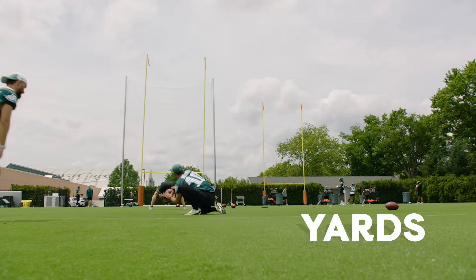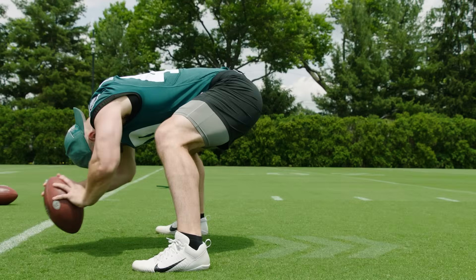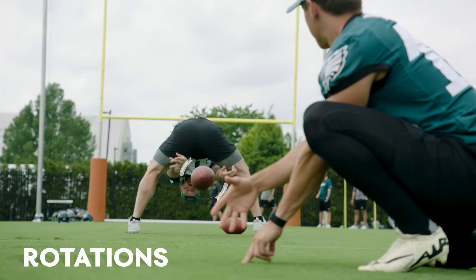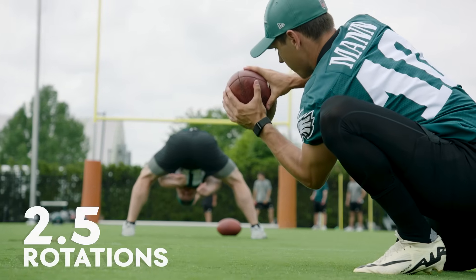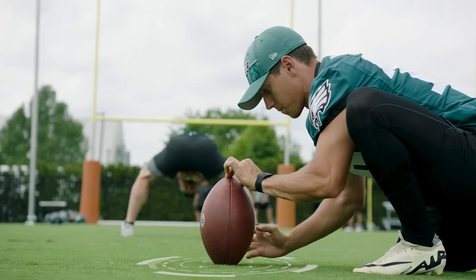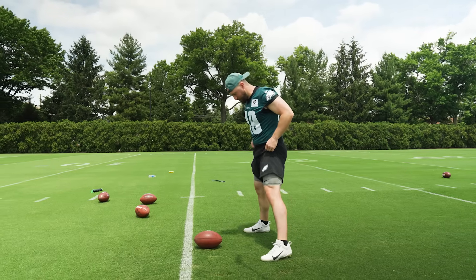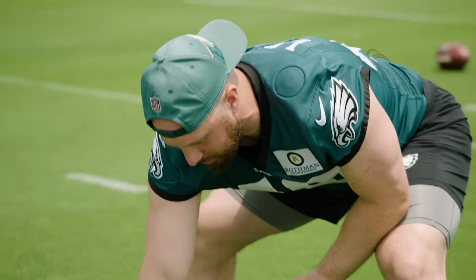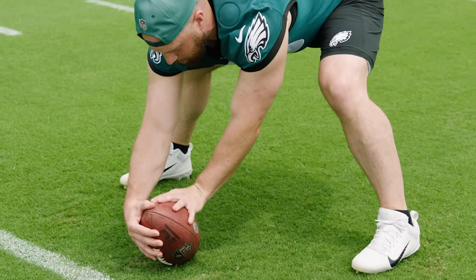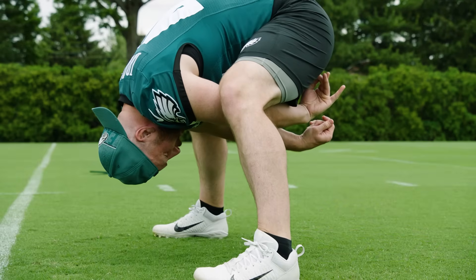First, we're going to set up a standard extra point, which is a 33-yard field goal in the middle of the field. As the beginning of the operation, my job is to throw a perfect ball back to Braden with laces right over the spot — about two and a half rotations. I treat it as a free throw: feet always in the same position, ball in the same spot, heel right at the end of the hash. I don't want to be over-rotated either way — always a straight back, straight arms, and looking through to my target.